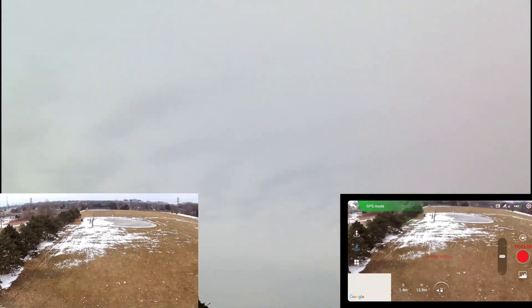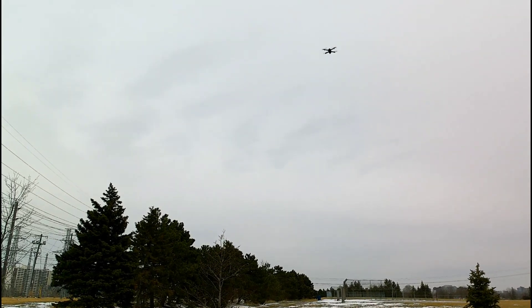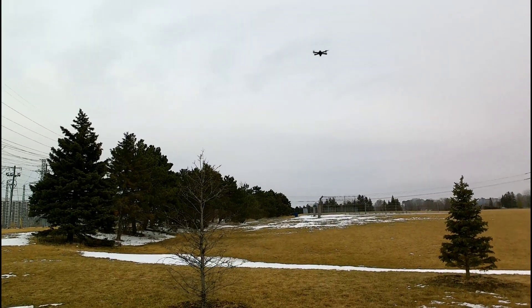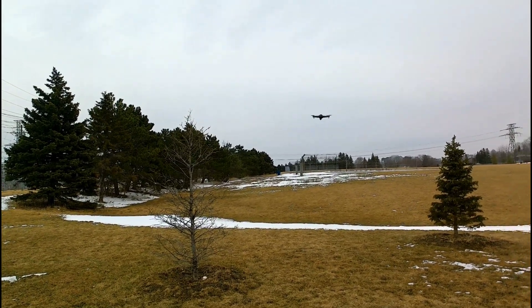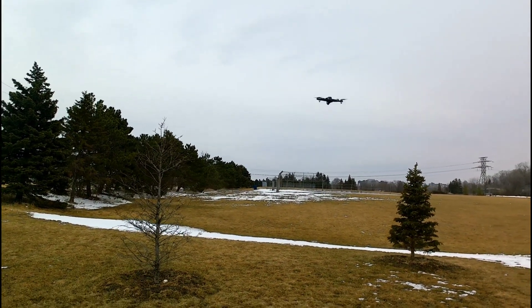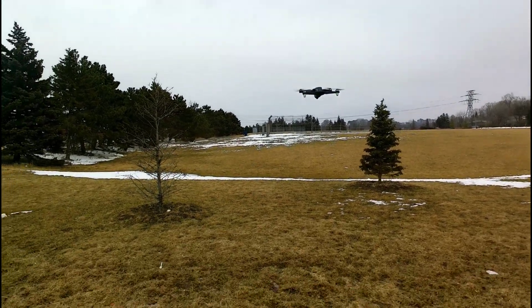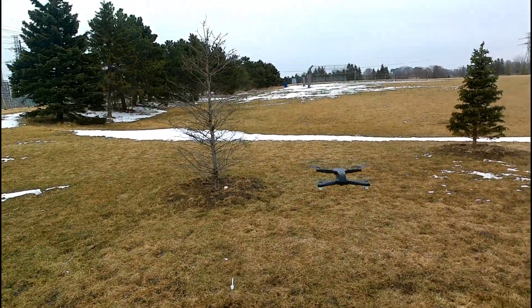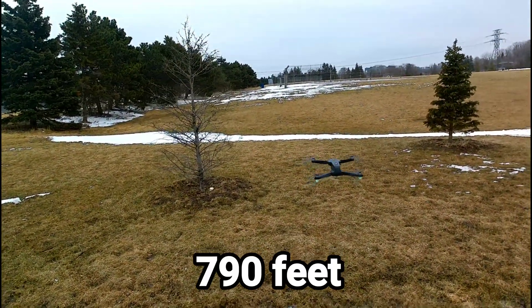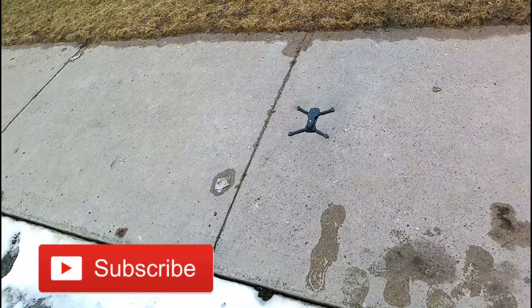Let me point the camera up so it looks better. All right, there we go guys. Return to home was about 10 meters off, just like my other return to home test. All right, so that's it guys — max range I got was around 240 meters away. See you guys on the next video, later!